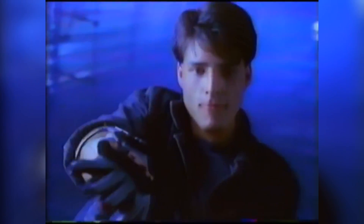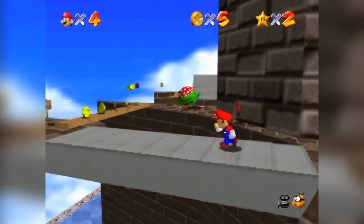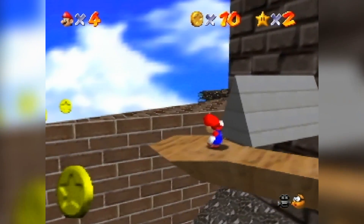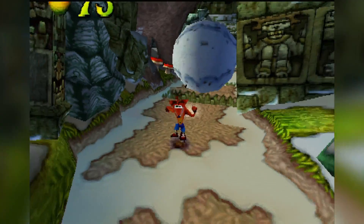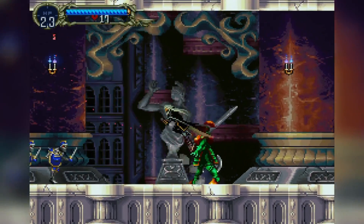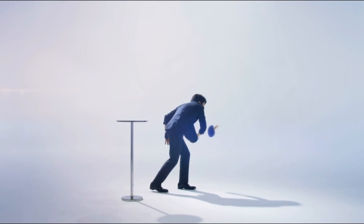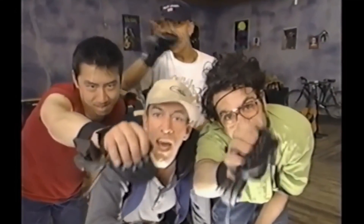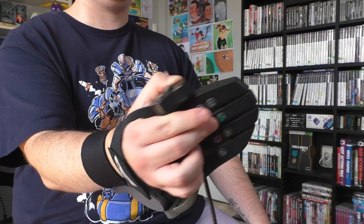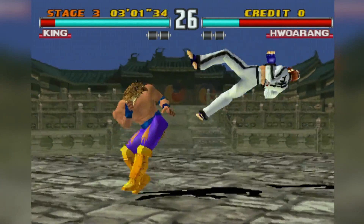Strangely, much like the NES Power Glove, neither this nor the Nintendo 64 variant had any games designed specifically for use with the peripheral, which is unfortunate. It could have a much better use, but on top of the already awkward control, playing normal games in such an abnormal way just isn't something I want any part of.